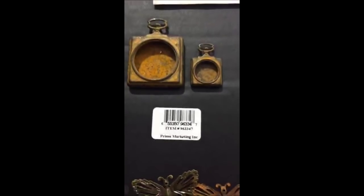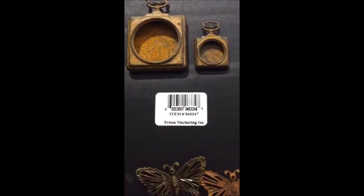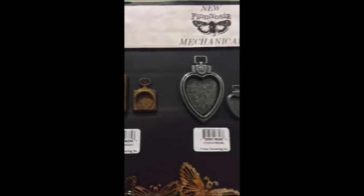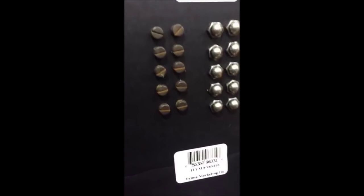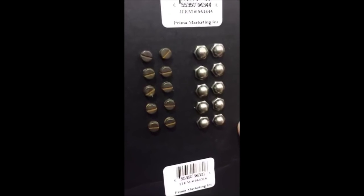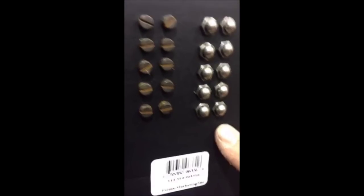They did an amazing job doing these. I made the drawings, they took my drawings — you can see what they did, it's just amazing. These are the mechanicals and they're over the top. These little guys are really cool — screw heads and bolt heads, like nuts and bolts. Are the pinkers nickel free? I'm not sure, you have to check on the packaging.